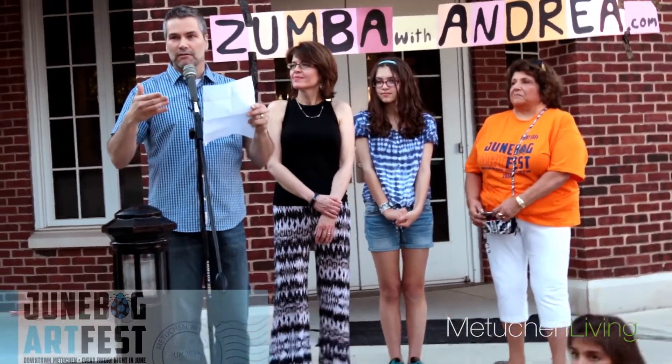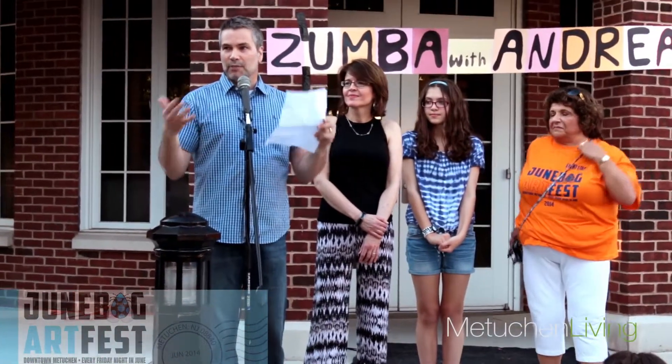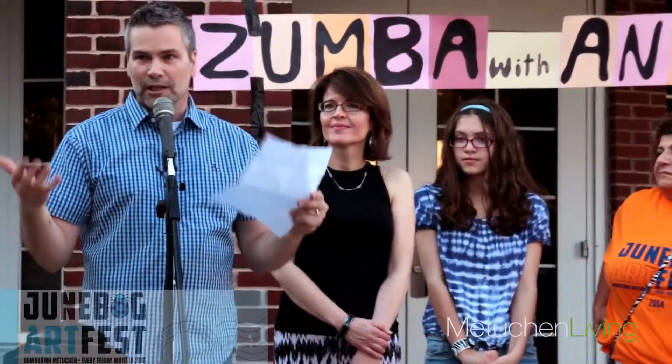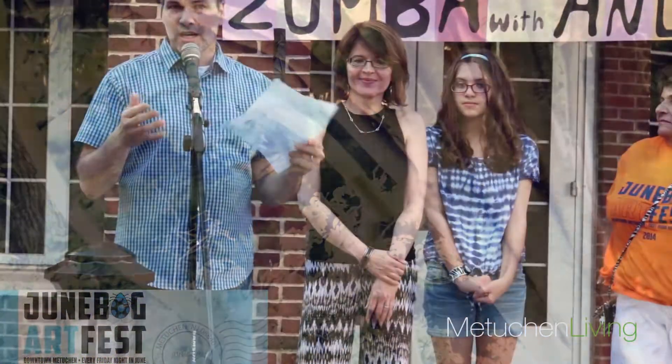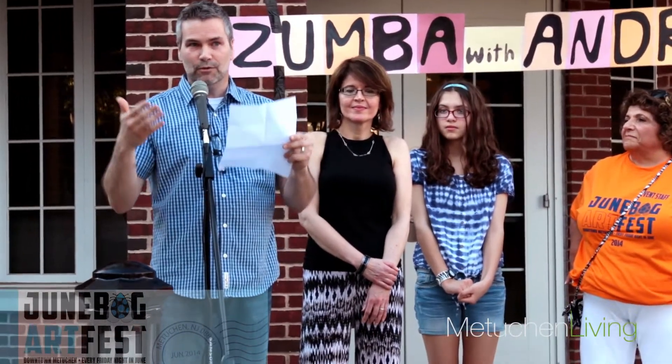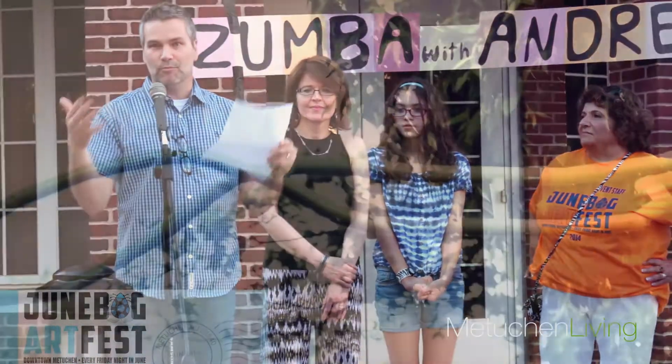We're hoping that you write something inspiring, something about community, something meaningful — you can write a poem, a love note, whatever you want. You can draw a little sketch, write on both sides. This is really for you to enjoy and be a part of.